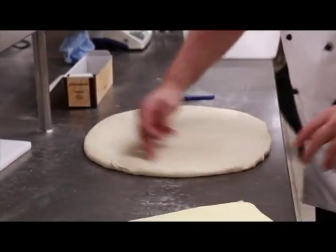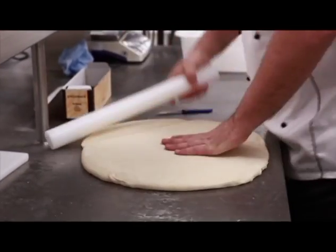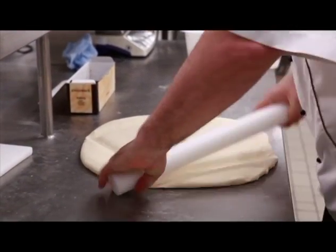What I've done is I've just marked where that's going to sit. I'm using a rolling pin, just following those lines.